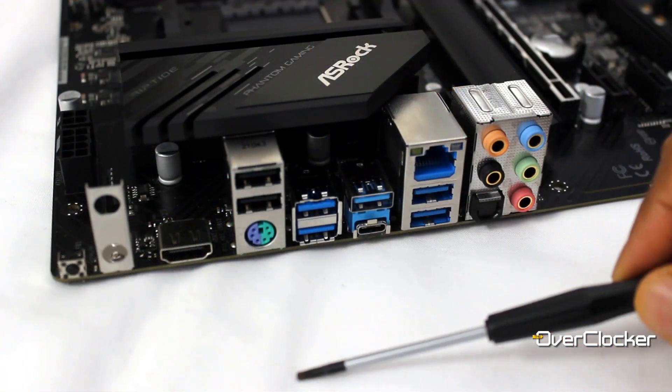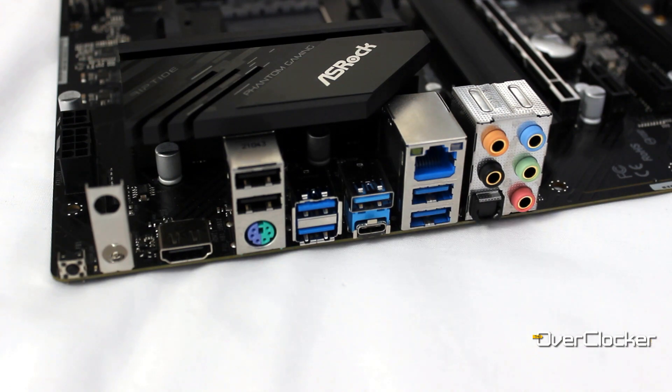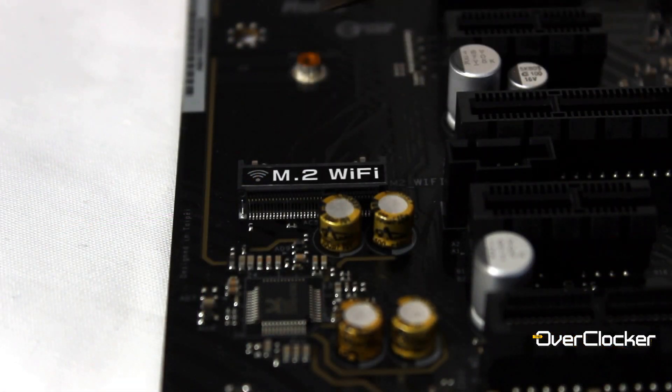Of course there are some sacrifices. There isn't a USB 3.2 Gen 2 port or socket anywhere, so all USB ports — rear I/O or headers — are either 5 Gbps or 10 Gbps. WiFi and Bluetooth are also missing; however, you do get the socket to add that module, and there's a space on the rear I/O to mount the antennas.